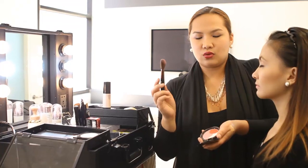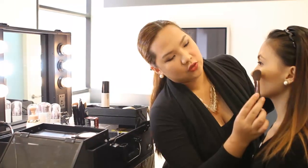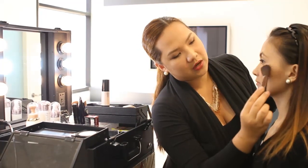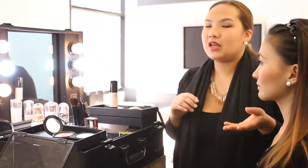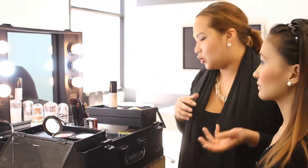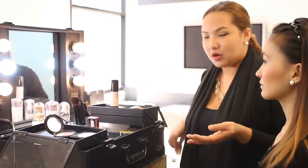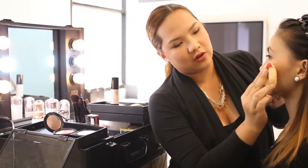To lessen the intensity, you can pat it at the back of your hand. Then you look for the highest point and start from there. So once you've applied the cheek color and feel it's too intense, you don't need to panic — you can just use a brush and dab a bit of powder on the cheek color.